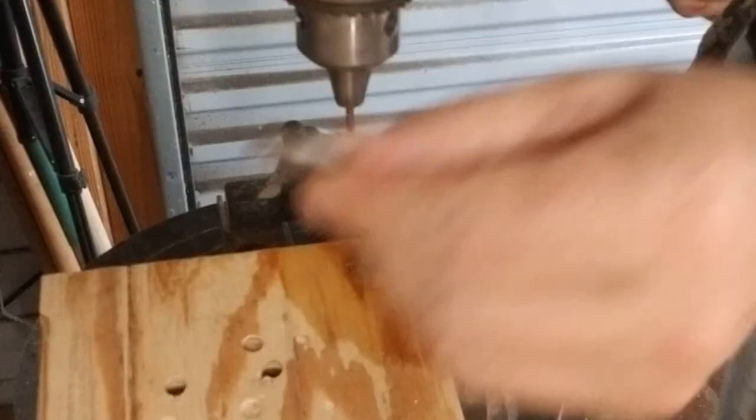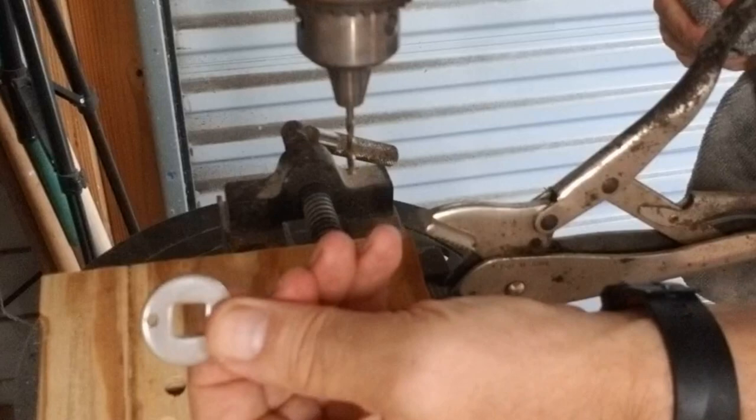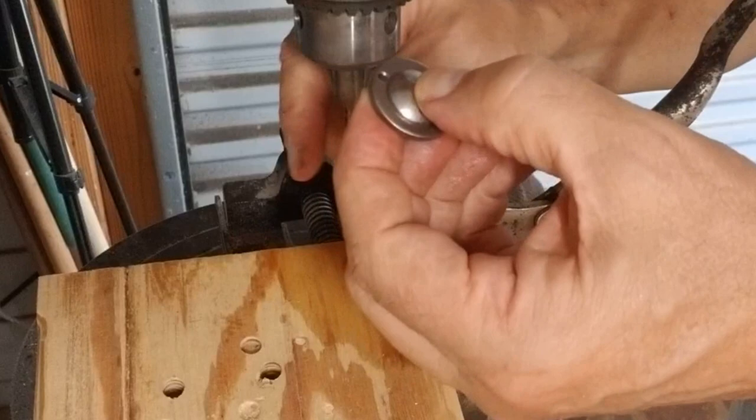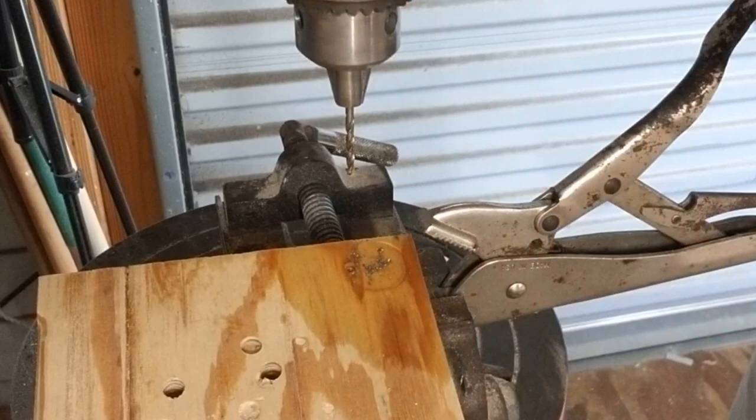I was actually able to drill a hole there — I didn't think I'd be able to hit that with quite the accuracy that I did. Surprisingly, that doesn't look half bad. Now if I can just do the same on the other side, we'll be good. It might be a little bit too close there. I may have to take a Dremel or something to get that out and make it a slot.